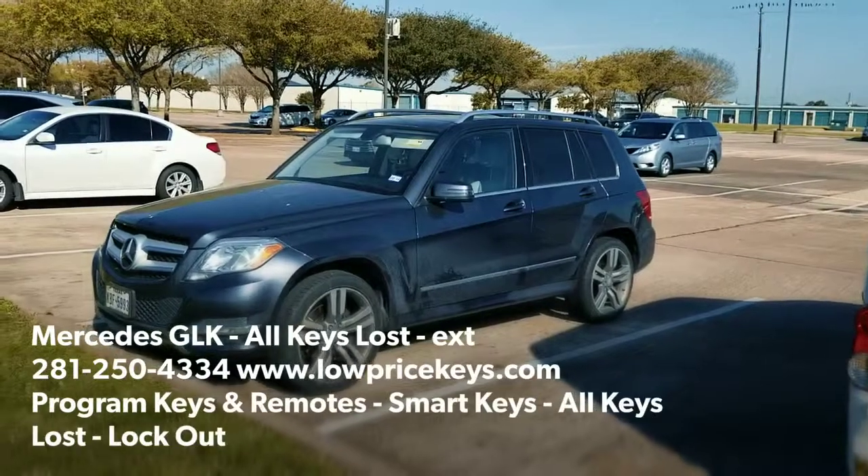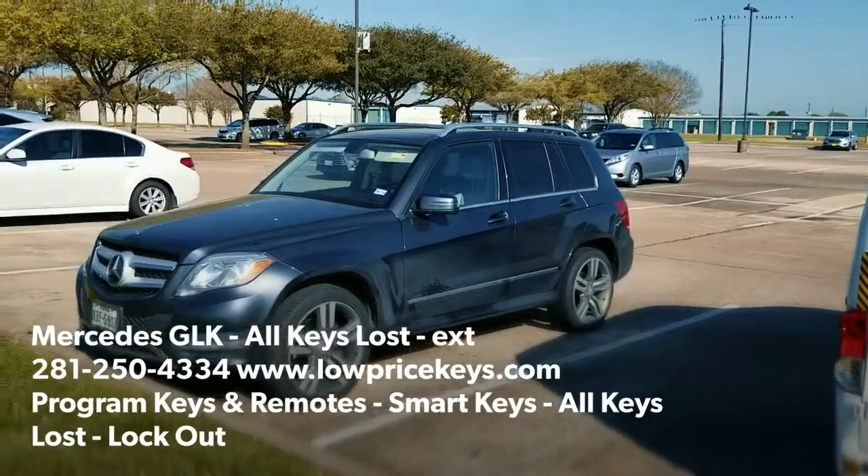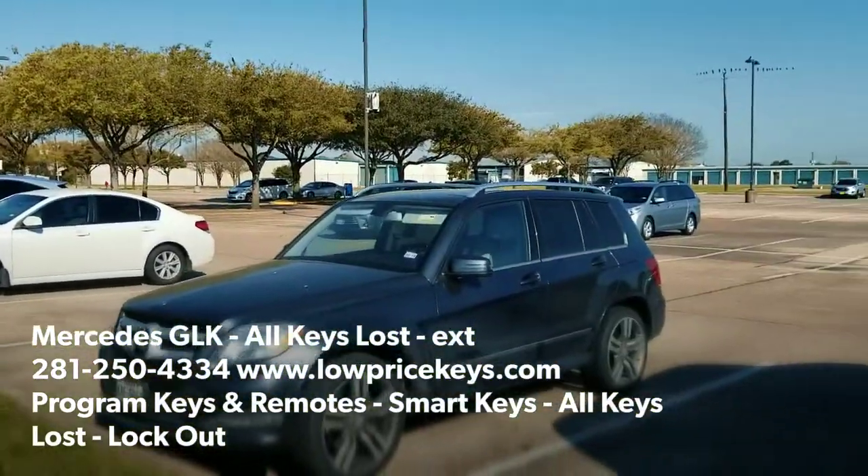This is Jeff with Low Price Keys. How are you guys doing today? Thank you for following us on YouTube. Today my customer is out at a park here in Elridge somewhere, Southwest Park Town.